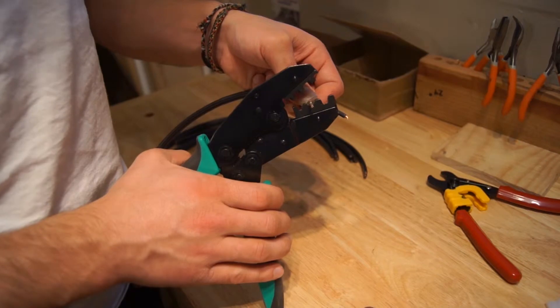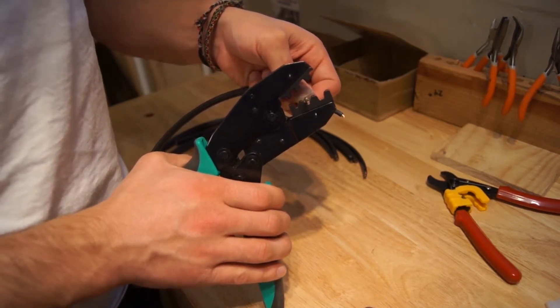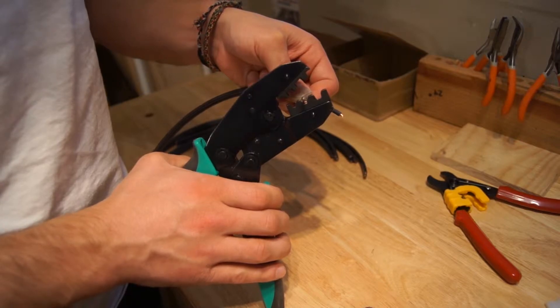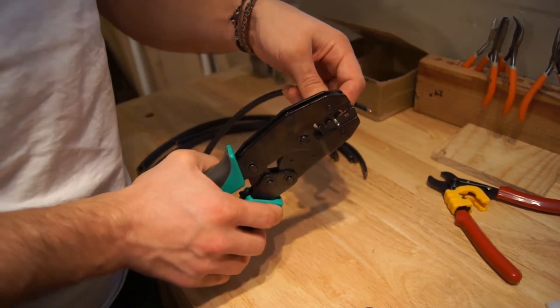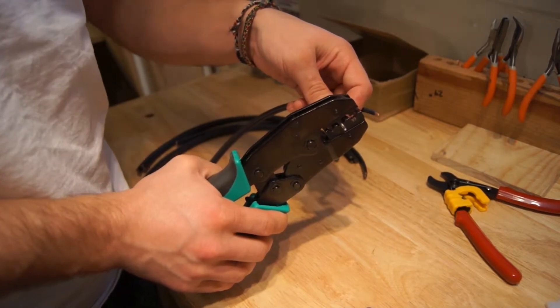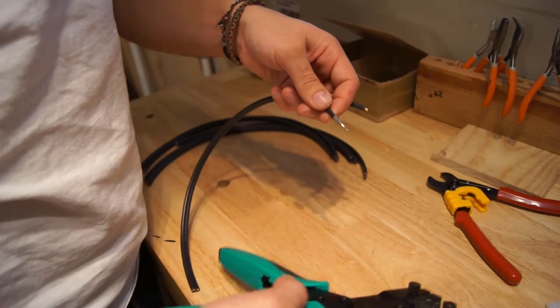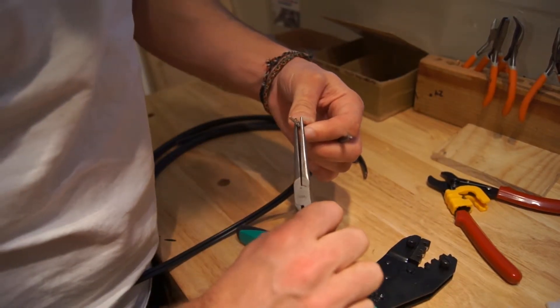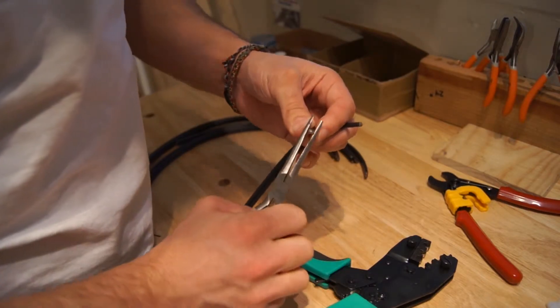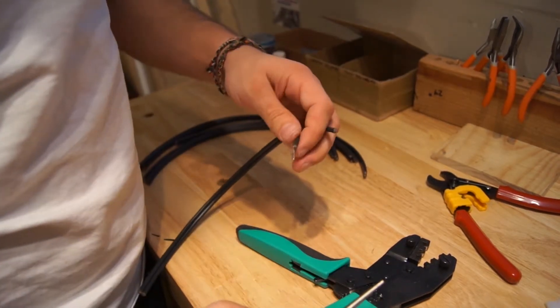At this point we're ready to crimp. This is an Eclipse crimper and open barrel die set that we're using. Basically I want to put that pin into the crimper, let it get in there a little bit and then it'll grab onto it. Put a lot of pressure on it until it crimps down, and then I may need to go back and make sure that crimp is attached around the insulation really well. Now let's show a close-up of that.